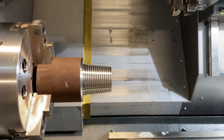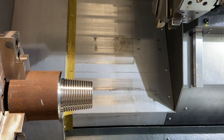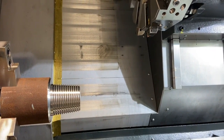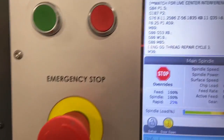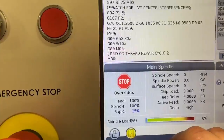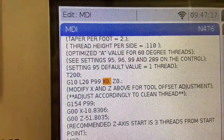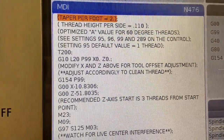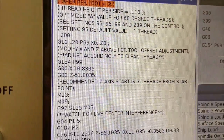Speaking of thread quality, sometimes on certain parts you might get a little chatter at certain RPMs. Don't worry about that on the Haas machine, because you are allowed to go ahead and change the spindle speed and re-cut that thread. When you change the RPM, it is not going to change the thread lead reference.